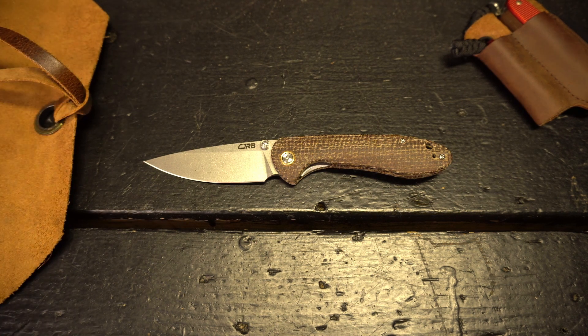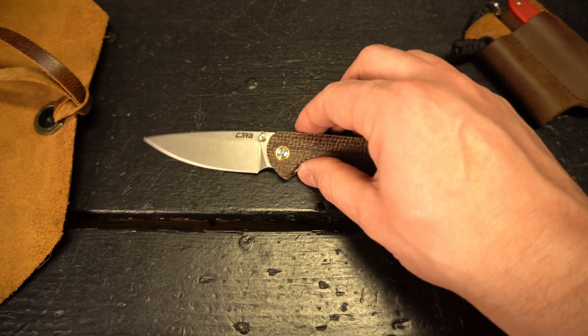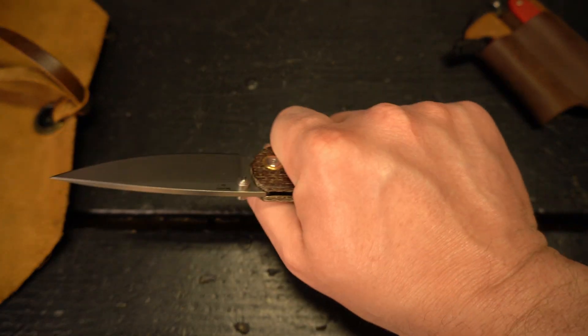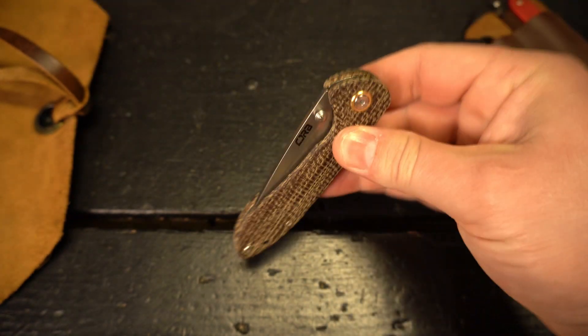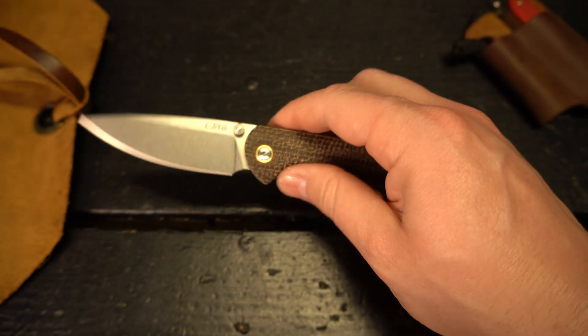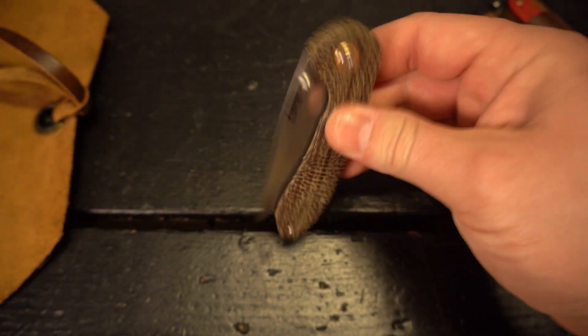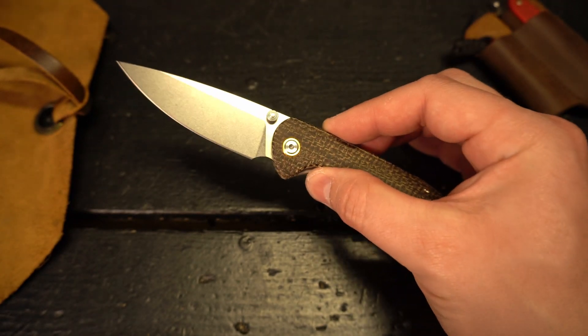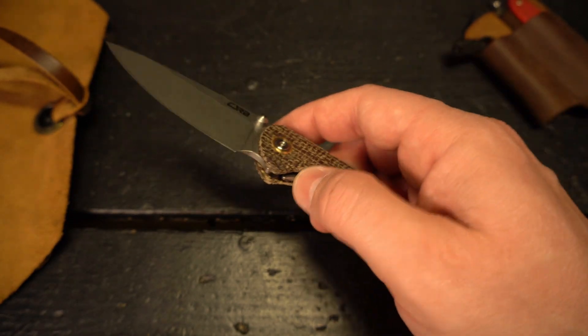Let me give you my final thoughts. I've compared it to a bunch of knives — hopefully that helps, whether you have a Bug Out or some of the budget knives I really like. I've had the Feldspar for a little while now, been using it and carrying it, and I'm really impressed with the action and build quality of CJRB knives. The Ria let me know that if their other knives are built like that, these are going to be really good.